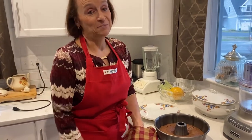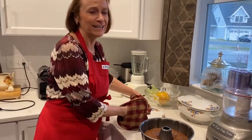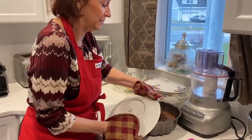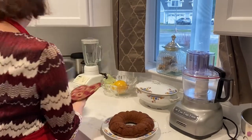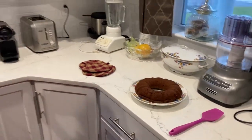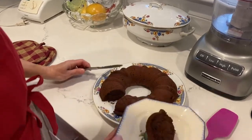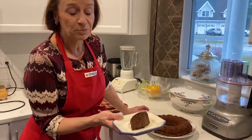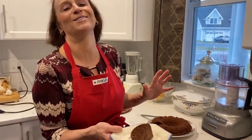A few minutes have passed and I'm eager to see if this cake lives up to expectations — I know it does! We're going to flip it, and hopefully it comes out nicely. Oh, there it is — lovely! Here's the wonderful Belgian chocolate cake. Let's look inside: it's a rich chocolate pound cake, very chocolatey, almost like a brownie but not as sweet. It's very unique. I hope you enjoy making it for your family — see you soon!